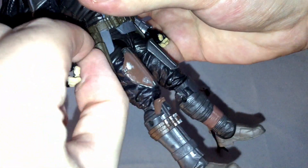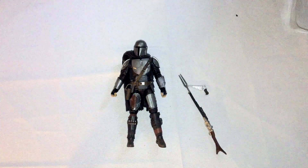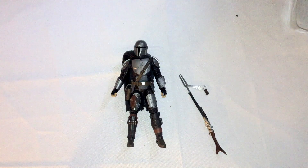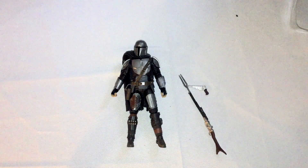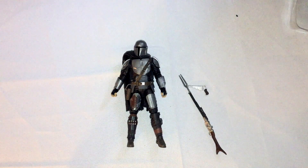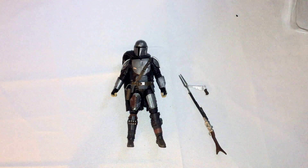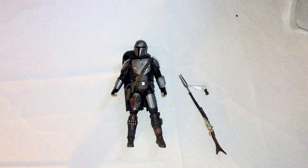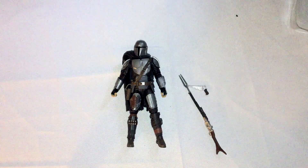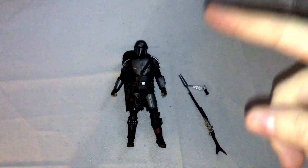He has a holster where you can put his laser pistol. Just based on the figure alone it looks pretty good, and the articulation is still pretty good. You can still get the figure for around 20 dollars, so if you want to get it and don't have it yet, just do that. Although if they did a later re-release, maybe go with that — it depends on what you want and what's available. Link's in the description. Subscribe if you want and I'll see you guys in the next one.